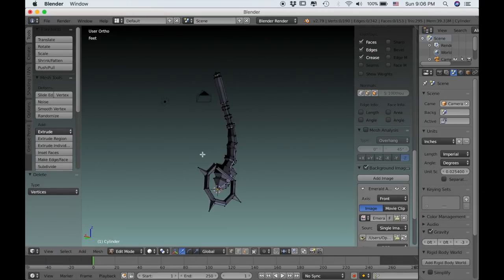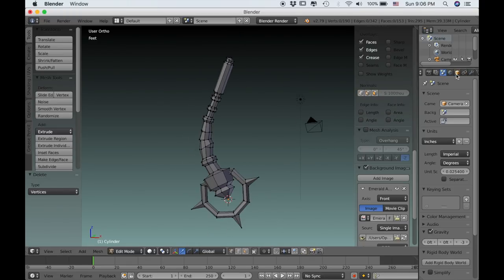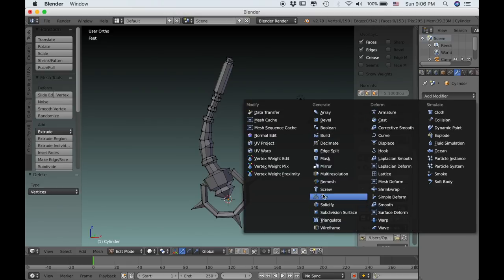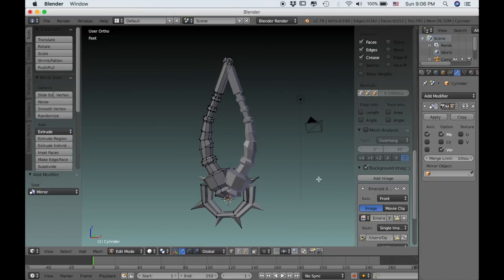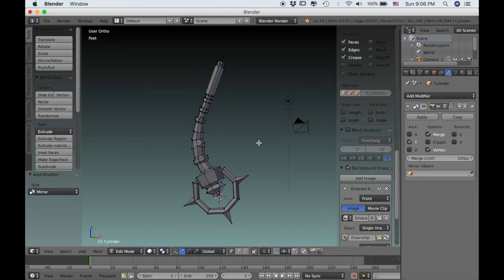Now we're ready to add the mirror modifier. So we'll go over to the modifiers tab, which is this little wrench. Then click add modifier and choose mirror. By default that's set to the X axis, so we need to uncheck the X and check the Y axis.